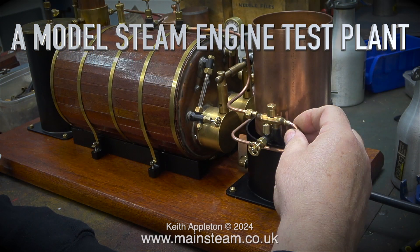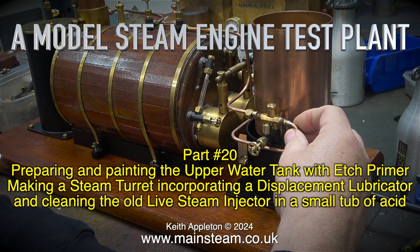The model steam engine test plant, part 20: preparing and painting the upper water tank with etch primer, making a steam turret, incorporating a displacement lubricator, and cleaning the old live steam injector in a small tub of acid.